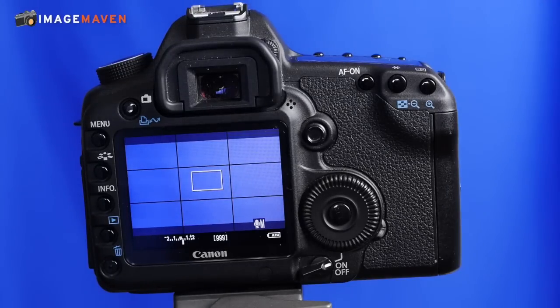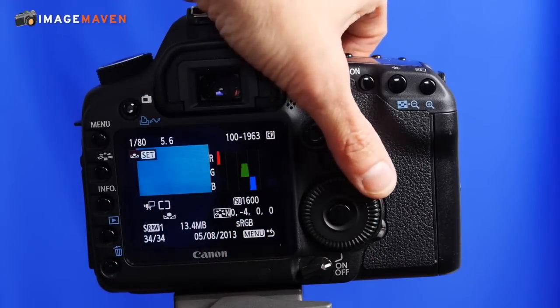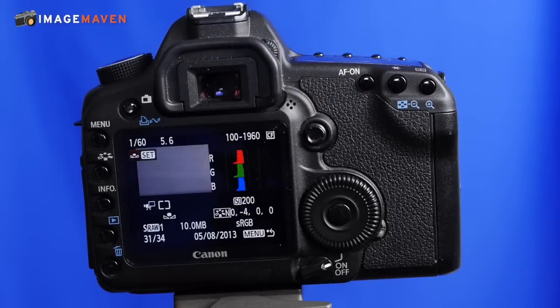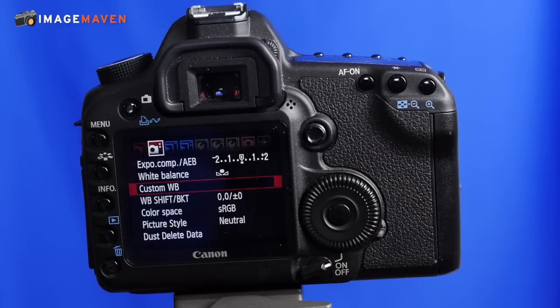Then I'm going to go back into my menus, choose custom white balance, and find the image that you just used for your custom white balance setup. In this case it was this particular one. Choose that and hit okay. That image now becomes the reference file for your custom white balance setting.